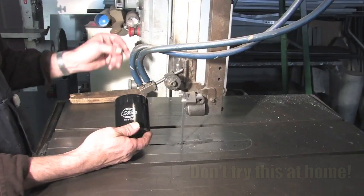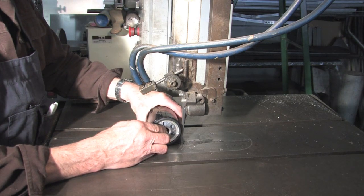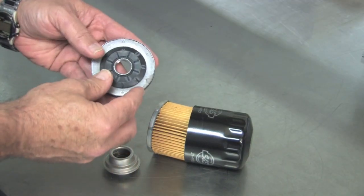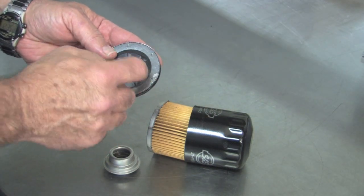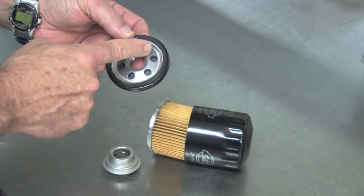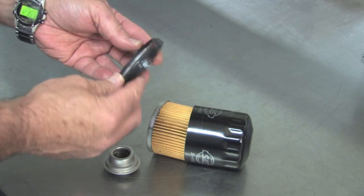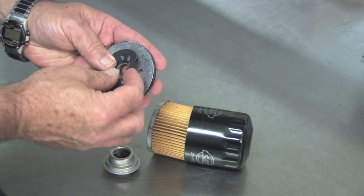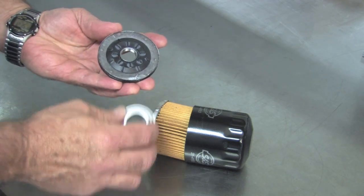But wait, there's more. This filter also has an anti-drain back valve. We're cutting one up so you can see it. This flap of rubber is the anti-drain back valve, which only flows in one direction. When the engine is running, oil enters the filter through these outside holes. The pressurized oil just pushes the rubber valve open, flows through the filter and comes back out the center hole. When the engine stops, the rubber valve closes, keeping oil from draining back through the oil pump.